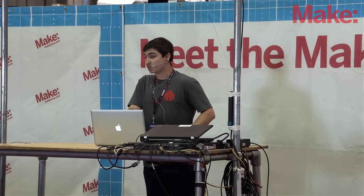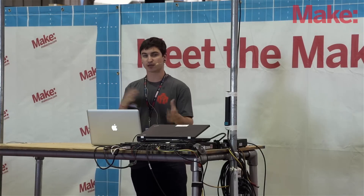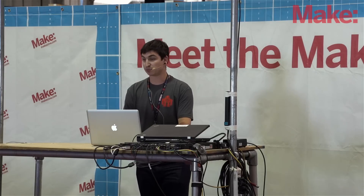Hey, everyone. Welcome to the second day of Maker Faire. My name is Nick Raymond. I am a contributing editor at Make. We're going to be talking about getting started with breadboarding, so it'll be a really basic, low-level kind of entry talk. So let's jump into it.